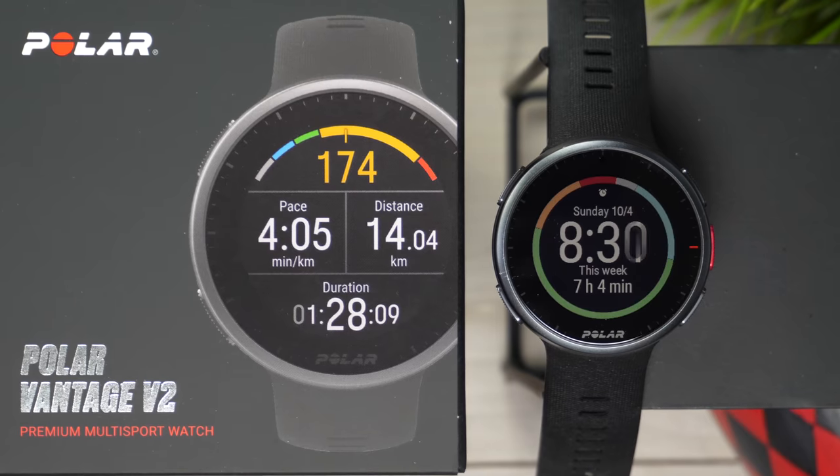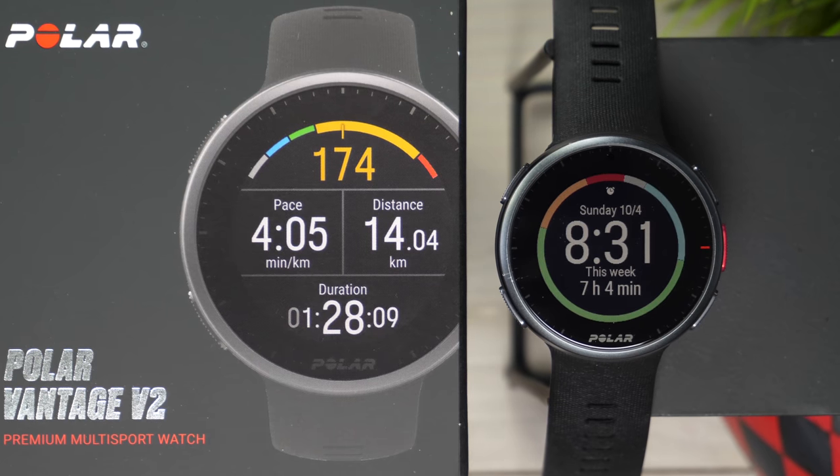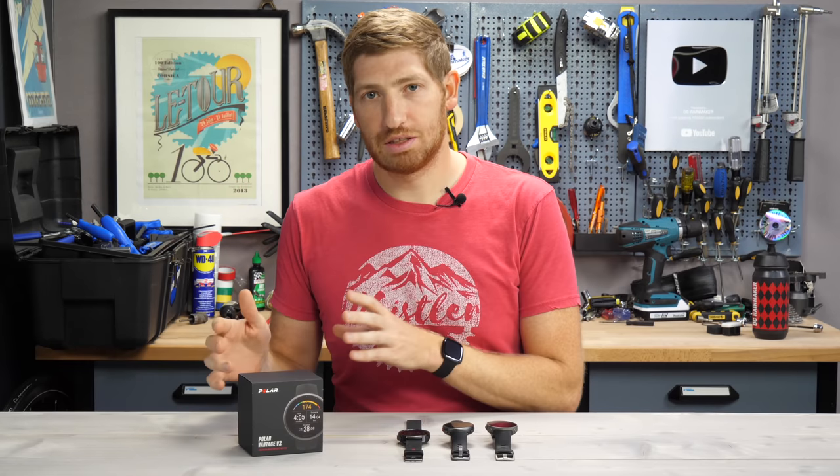Hey folks, it's Ray at DCRainmaker.com here, and today I've got the brand new Polar Vantage V2. The Vantage V2, as the name implies, is the second edition of the Vantage series.